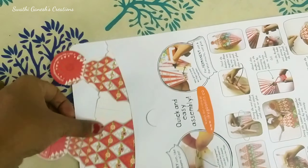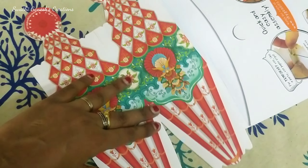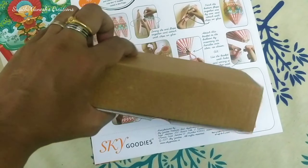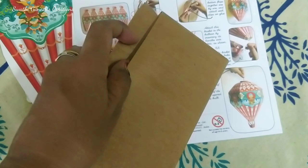The first thing I'm going to share with you guys is this DIY kit. I got this DIY kit from Sky Goodies — an Instagram shop. I'll give the link of the shop in the description box below. All the steps to be followed are mentioned here, and they have also provided an LED bulb.